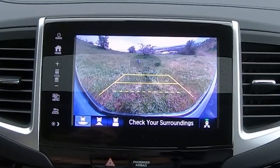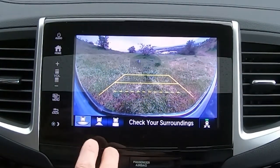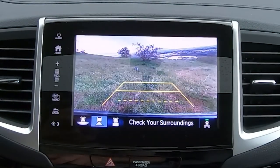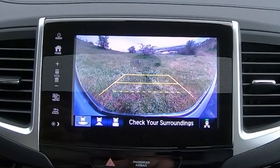Going ahead and throwing it in reverse. You have three different camera views — a wide-angle backup view, a normal angle backup, and then a close-up hitch view, which is interesting in a vehicle that doesn't tow a ton, but it does have that.